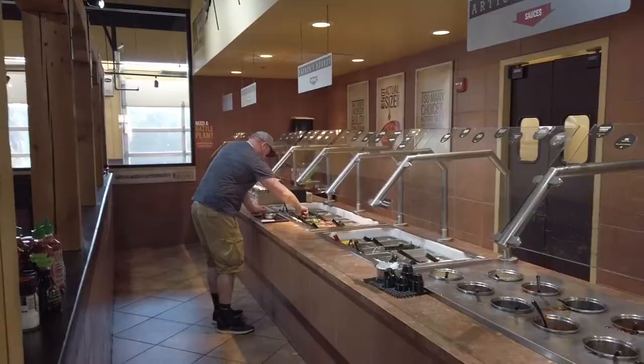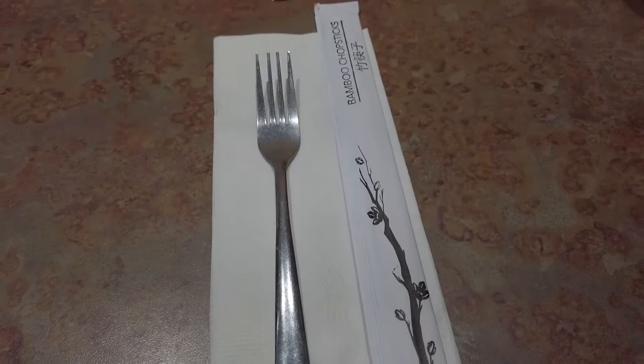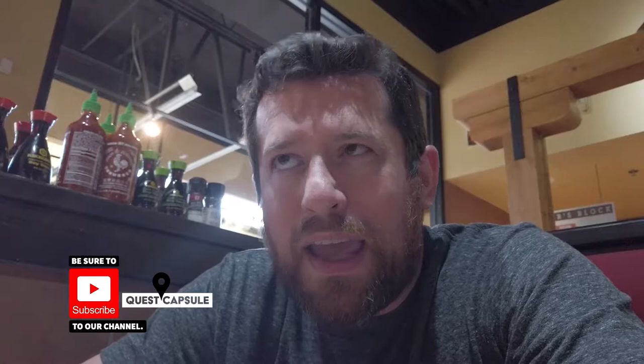You pick between small, medium, or large bowl, then you fill it up with all the ingredients you want — veggies, pick your meat, and then pick your sauces. Based on the bowl size you select, you get a certain amount of bases. It's like white rice, brown rice, fried rice, cabbage, spiral noodles, and some others. With the large you get three bases, with the medium you get two, and with a small bowl you get one.